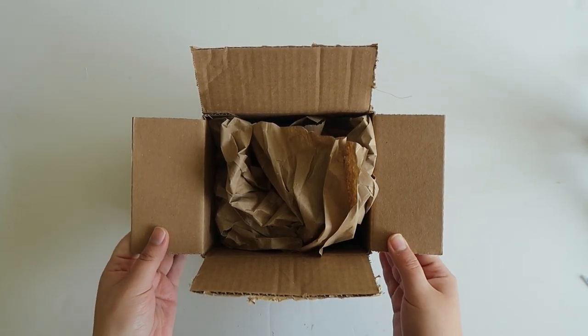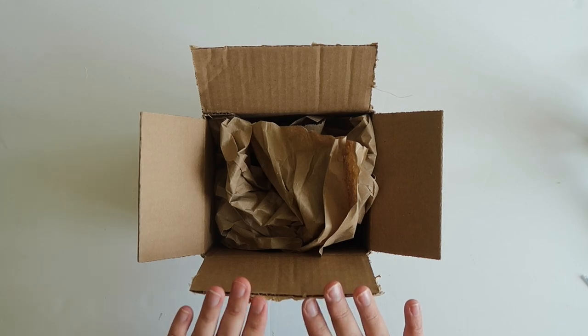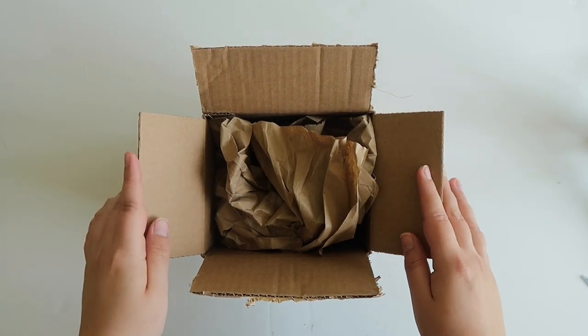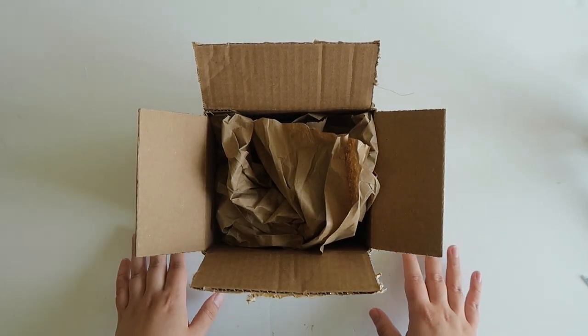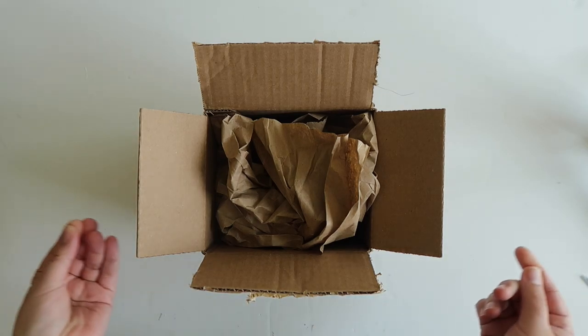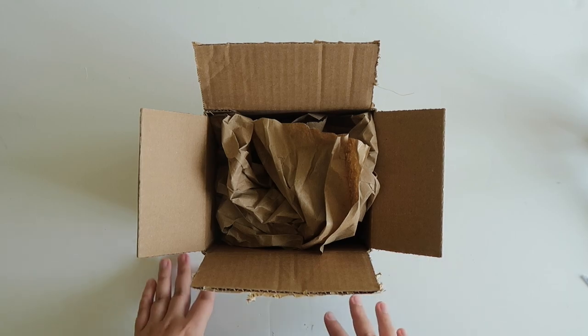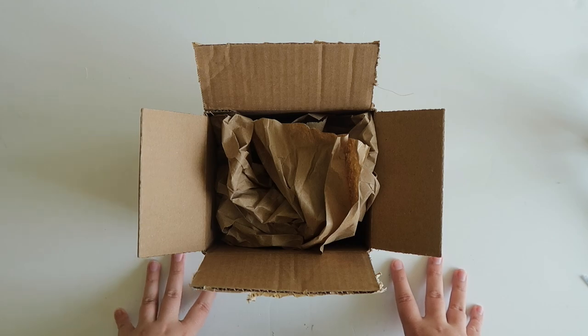Hey friends, it's Elizabeth here from the Everyday Storyteller and I am back today with an unboxing. This is really special because this is a Ferris Wheel Press Ambassador unboxing. I'm so excited to be a part of the Ferris Wheel Press Ambassador team and I hope you guys will enjoy what I am sharing and all of the new things that are coming to Ferris Wheel Press this year.